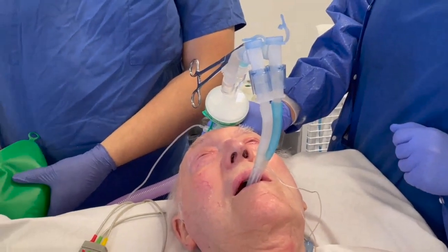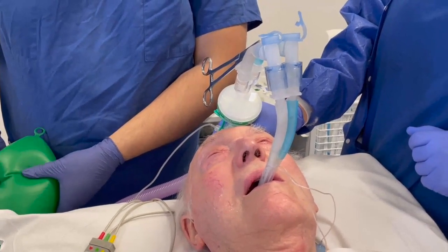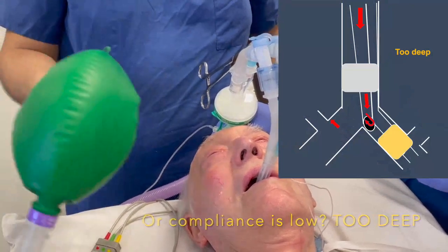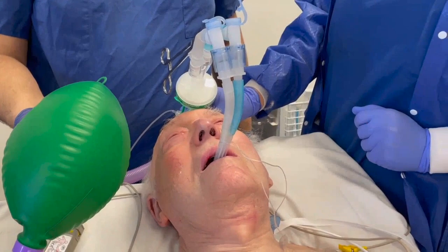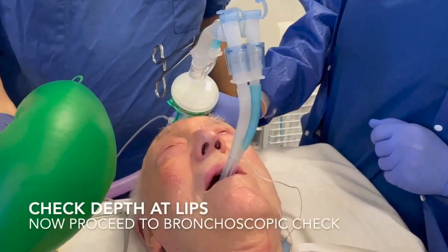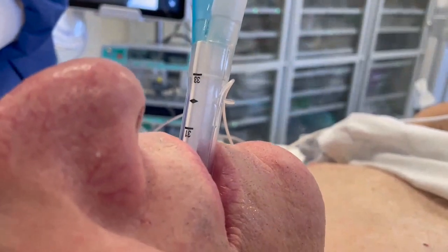Alternatively, if there is resistance to hand ventilation and the right lung does not readily ventilate, the tube is too deep — the tracheal lumen is occluded in the left main bronchus. If so, withdraw the tube slightly after deflating the cuffs until the right lung ventilates, then re-inflate the cuffs. Verify the centimetres at the lips and proceed to the bronchoscopic check.